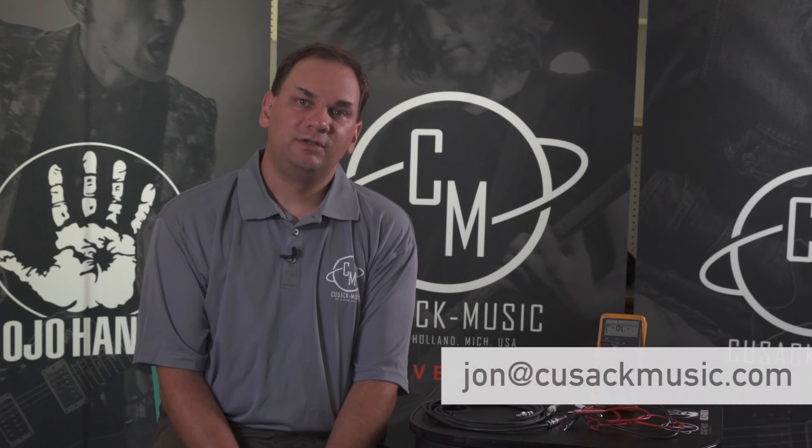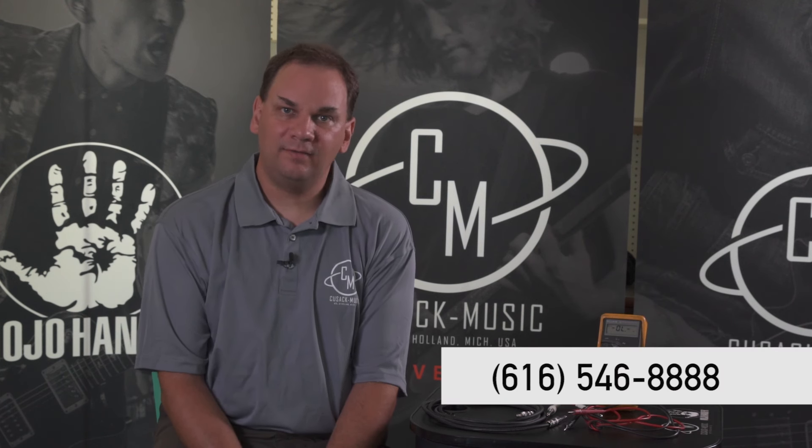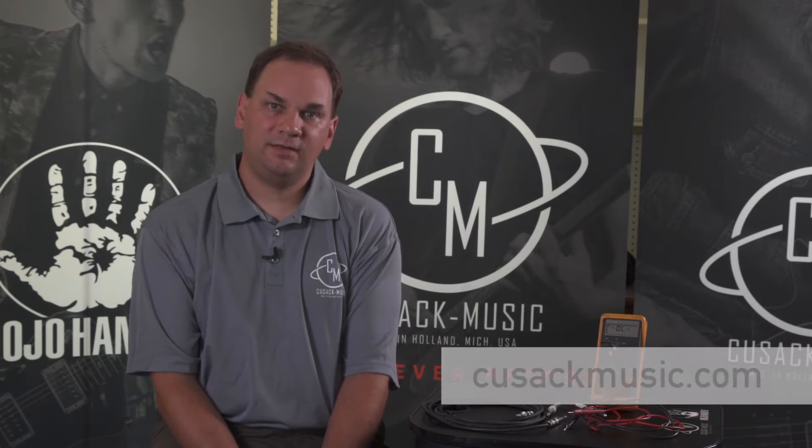If you have any questions, send us an email at john@cusackmusic.com, call us at 616-546-8888, or check out our website cusackmusic.com. Thanks.